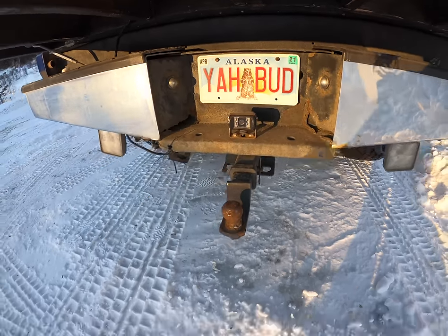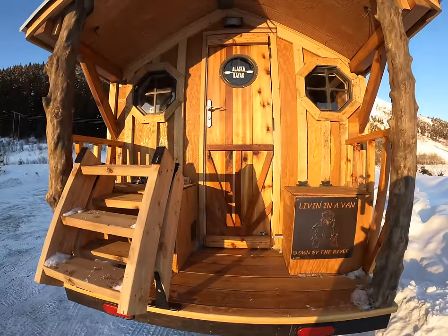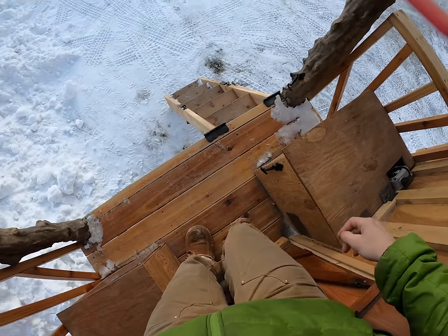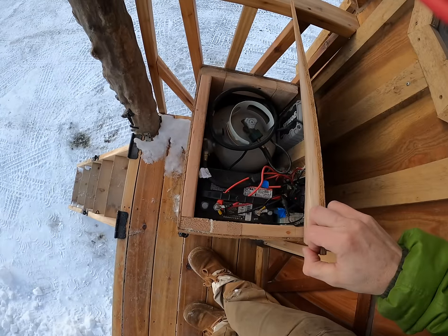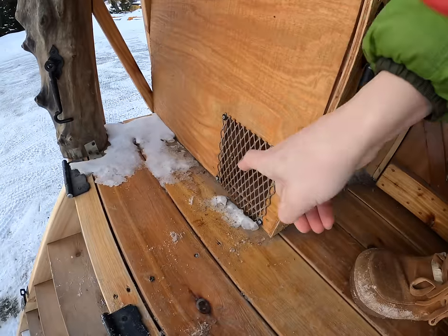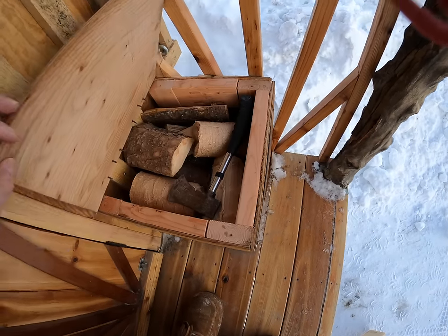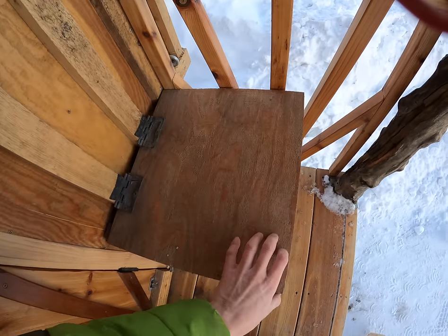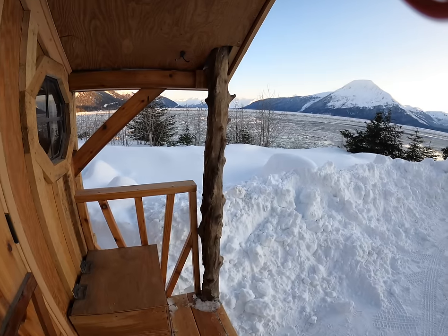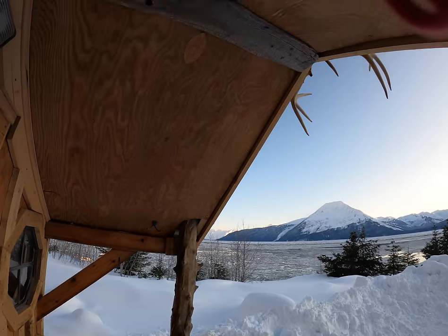There's a reverse camera so you can see when you're backing up since you can't see through the camper. There are a couple of seats on the porch — one is storage for propane, the battery, and the furnace exhaust. The other side you can store whatever you want. Right now in the wintertime I've got firewood in there for the wood stove. Super cozy to sit on and stay out of the rain — you can sit out here with a friend and take in the views under a nice dry roof.